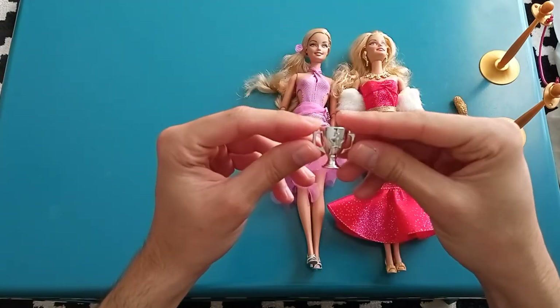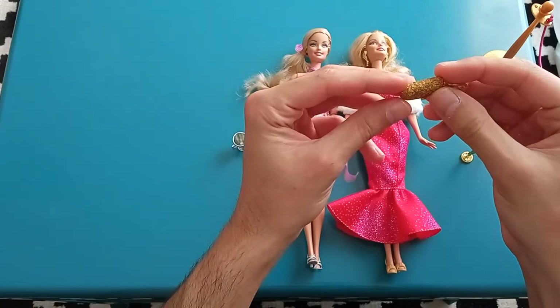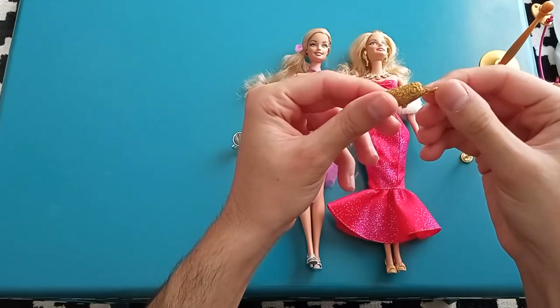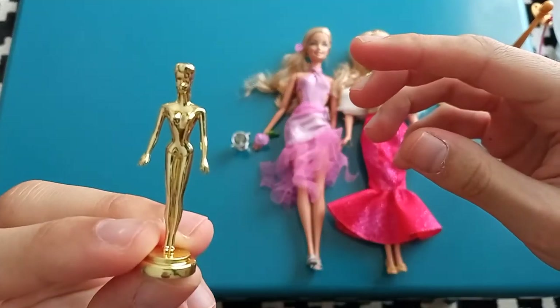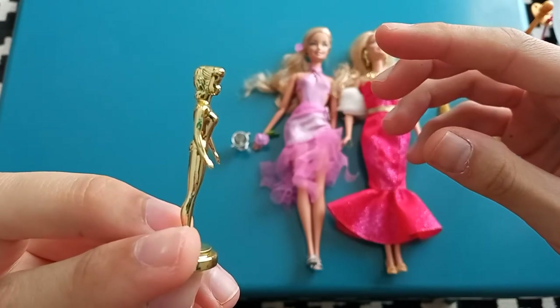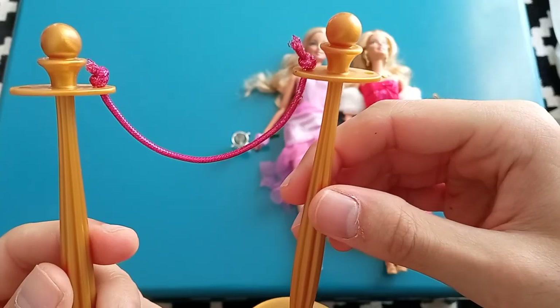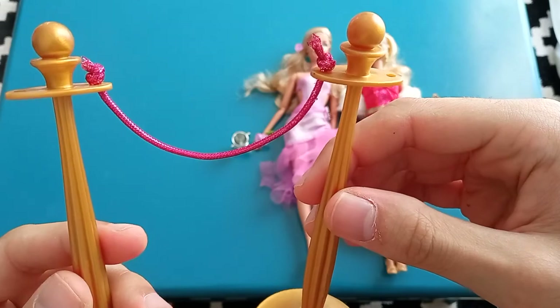They also came with these little accessories like this trophy and this little clutch purse which is soaked in gold glitter. Here's that little trophy — it's giving me very much T-1000 vibes. I like how self-referential it is — Mattel was very much aware of its own history at that time. We also got this velvet rope to act out a red carpet scene with your movie star Barbie.